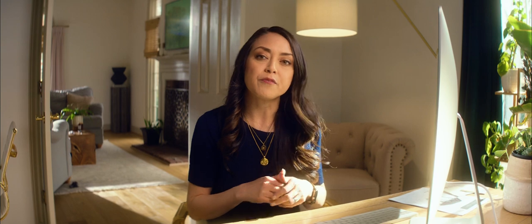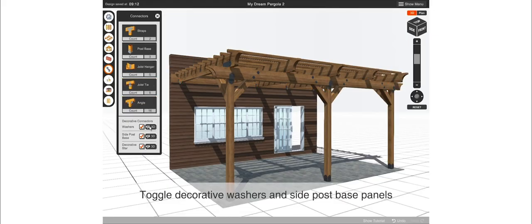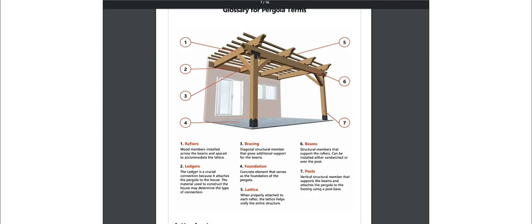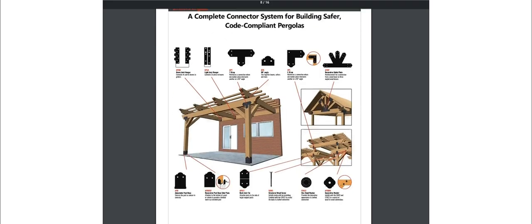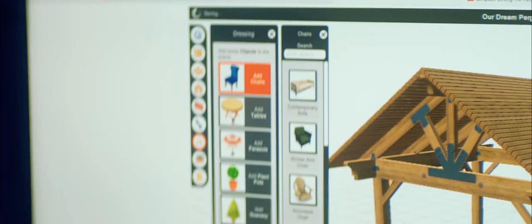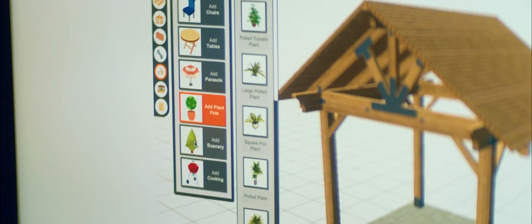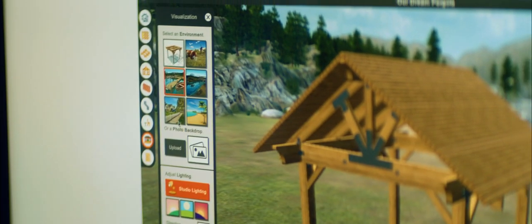Here's another neat feature: the program automatically includes all of the recommended connectors that you'll need for your project. You never have to think about it — it's doing all the heavy lifting for you, figuratively speaking. You can even decorate your pergola with outdoor furniture, plants, and other objects.